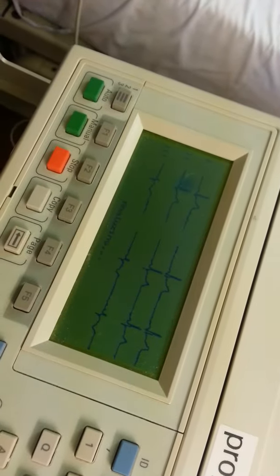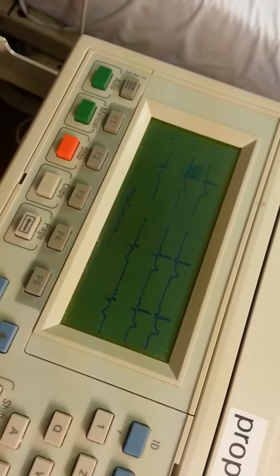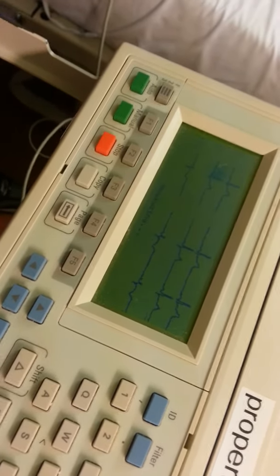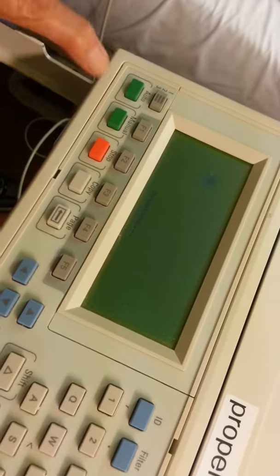It's analyzing now. It should print shortly — it's automatic, that's why it says automatic. Yes, it's coming out.